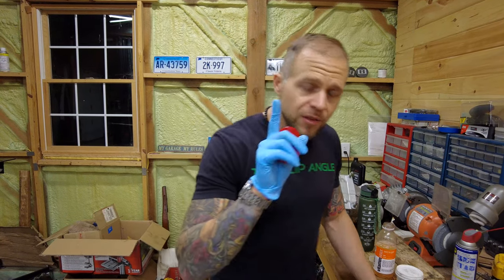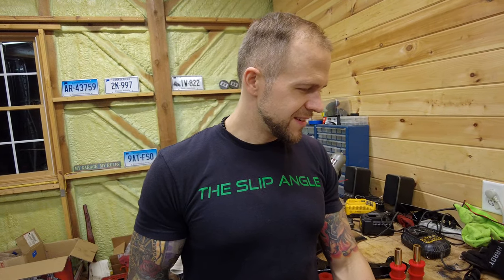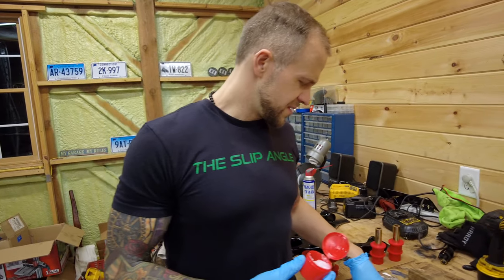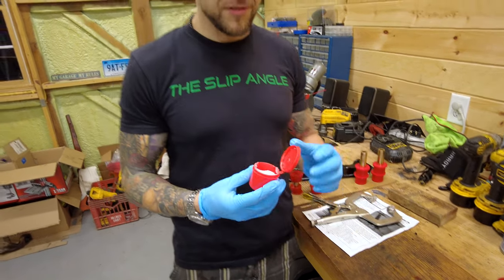They're actually very easy. The one thing I'm going to tell you to invest in — well, two things. They only give you this little tool, but you need one of these calipers to do bushings. You need calipers because the metal sleeves are not labeled, so you have to actually measure them. That's how I figured out all the different ones and which control arm they go in. I figured it out by feel at first, since I never used calipers when I was younger.